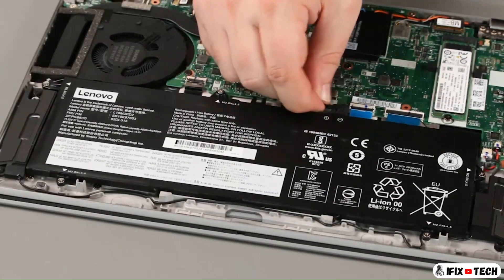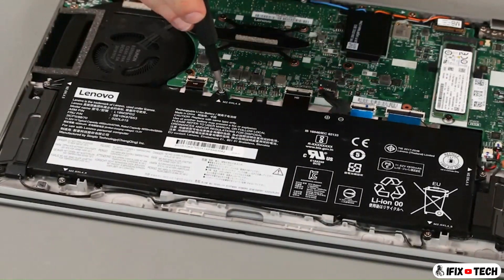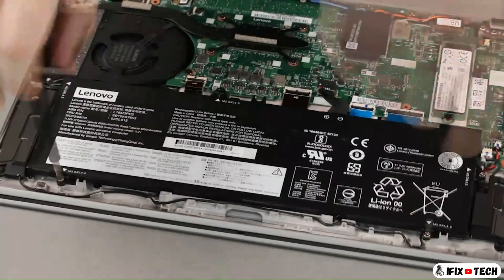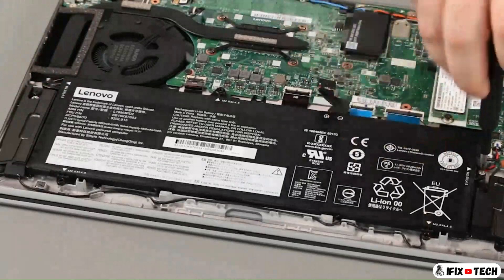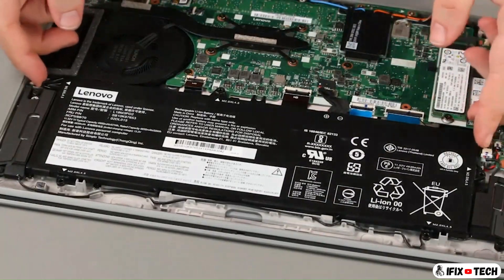Disconnect the cable from the system board. Remove five screws. Lift the battery from the system.